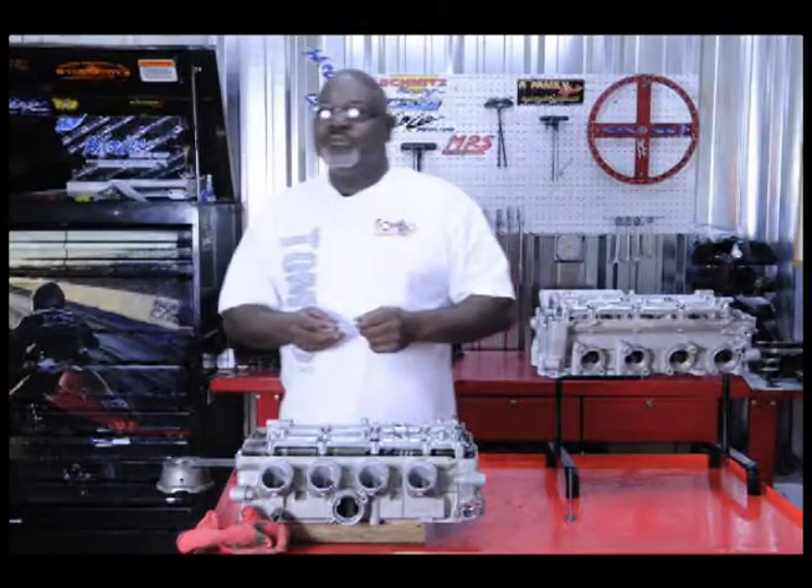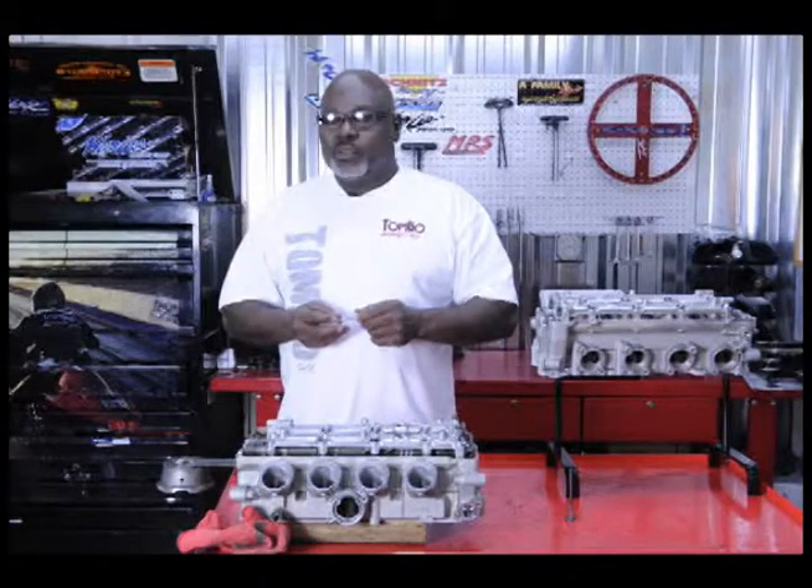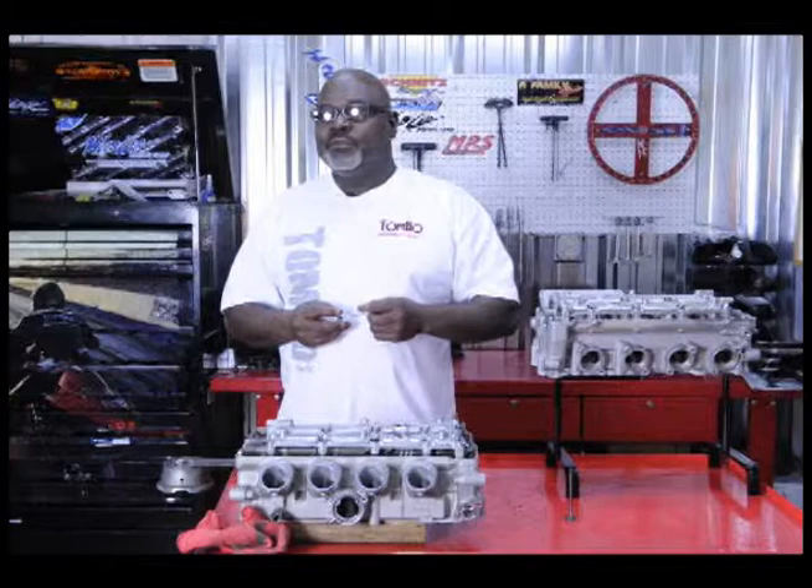Hello again, this is Tommy of Tombow Racing Land. We want to talk a little bit to you today about the valve job and the reason that here we use competition valve jobs only.